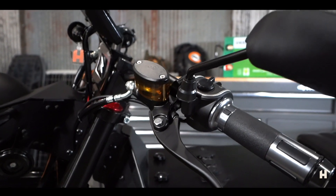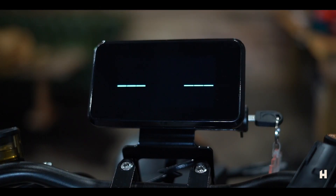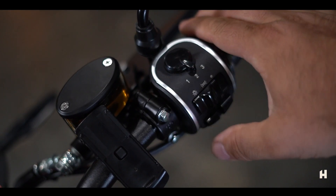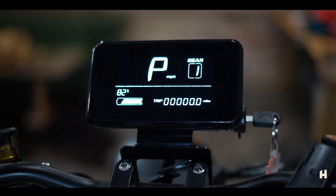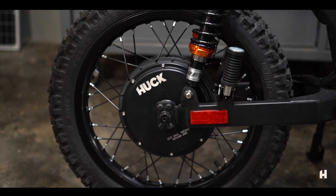Now let's go over the electronics on this bike. It has a bright LCD screen with speedometer, battery meter, trip, and odometer. It has three speed modes: Mode 1 is up to 18 miles per hour, Mode 2 is up to 30 miles per hour — the legal moped speed — and Mode 3 is 45 miles per hour plus, which is meant for off-road or private property use only.